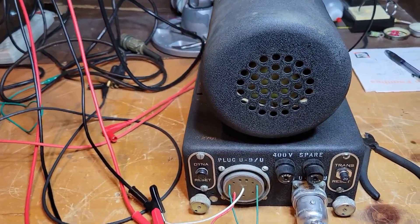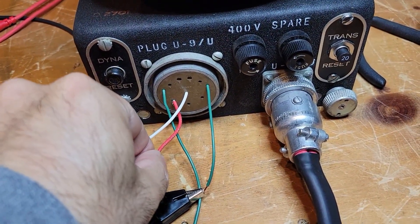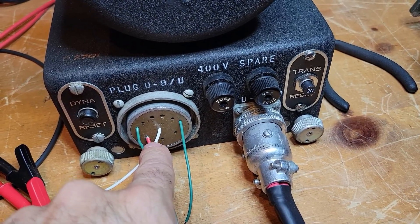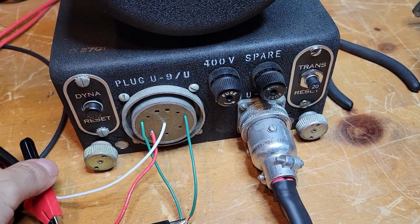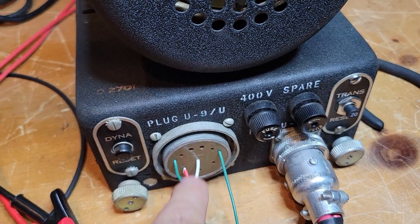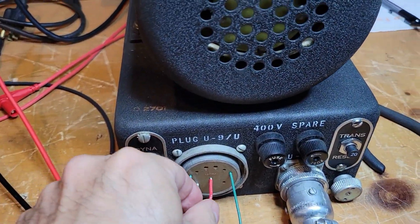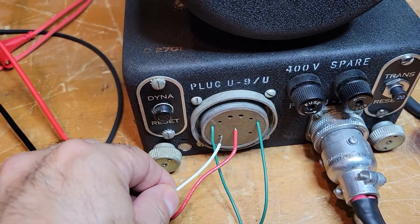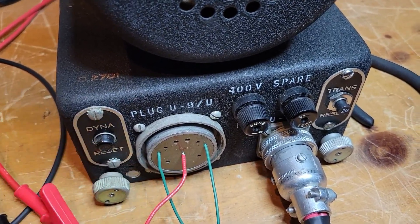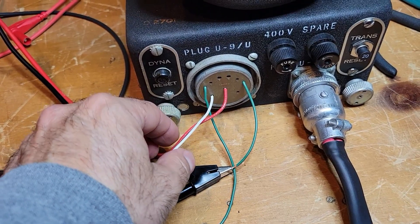The next thing we're going to look at is the 750 volt winding output on the dynamotor. To do that, we move the red wire from pin 1 to pin 2, and then we add a white wire to pin 10 — that's the 750 volt output versus ground. I just stripped the white wire a little longer and doubled over the wire to make it a little thicker, so the connections are now in pretty good.